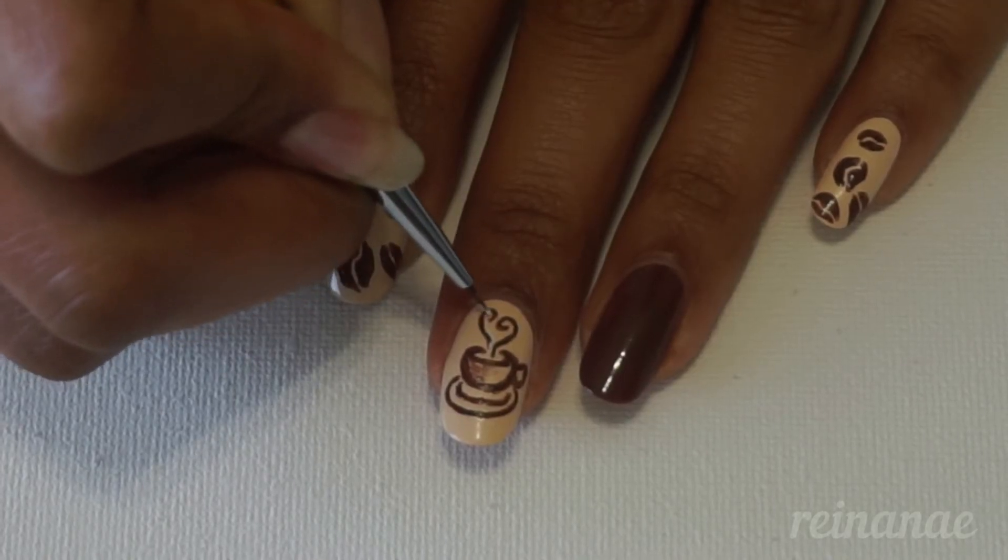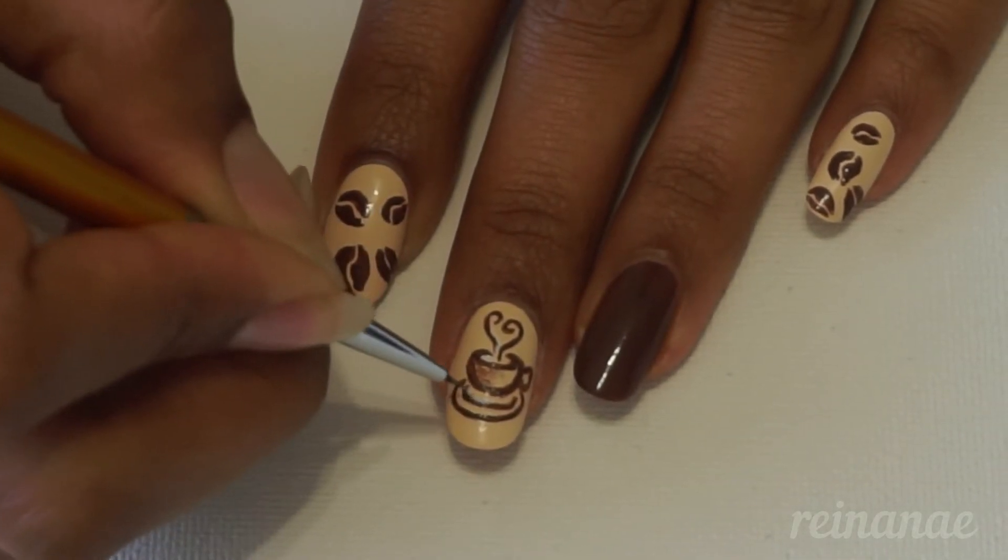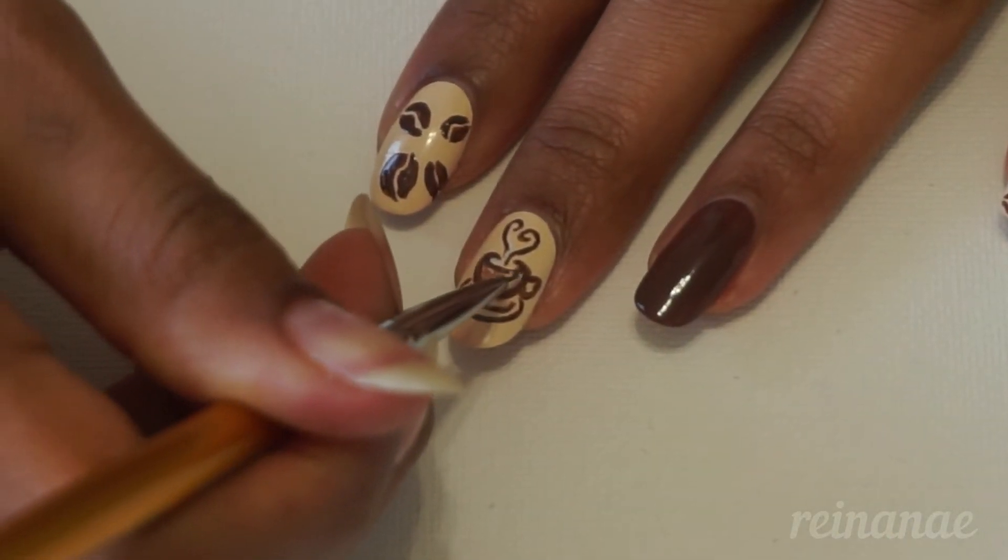And then to add a little bit more fine detail, I'm adding some white polish on the outline. This is totally optional, but I thought it added a nice touch.